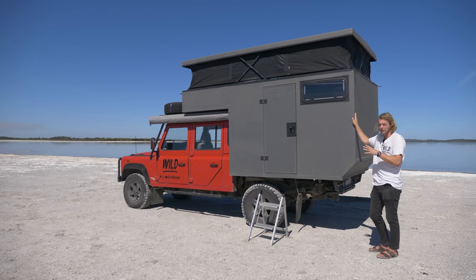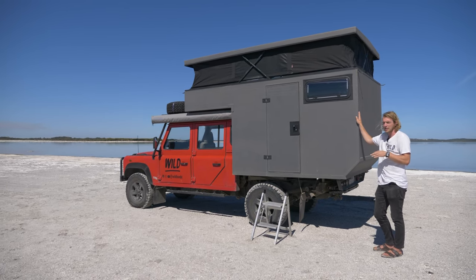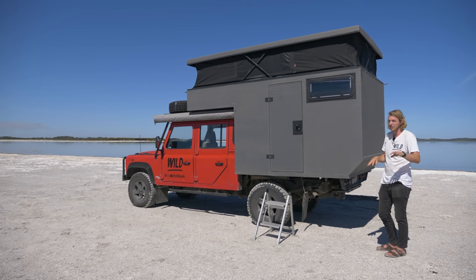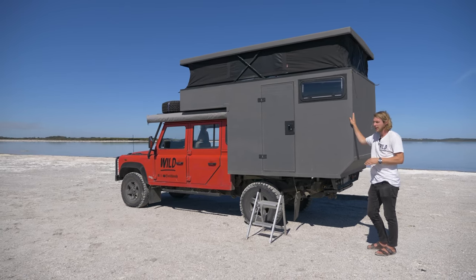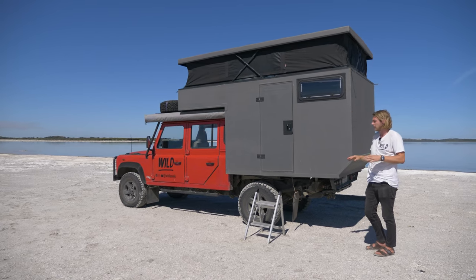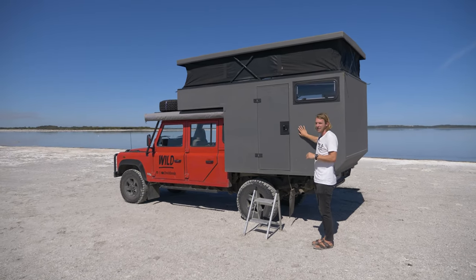It does look like a pretty big heavy beast, but it's actually only 3,300 kilos once everything is fully loaded — two people, full fuel, full water, all that kind of stuff. The GVM of the vehicle is 3,500, so we're still 200 kilos under GVM. Very happy with that. That wraps up the outside tour of the camper — let me know what you guys think and if there's anything you'd do differently.